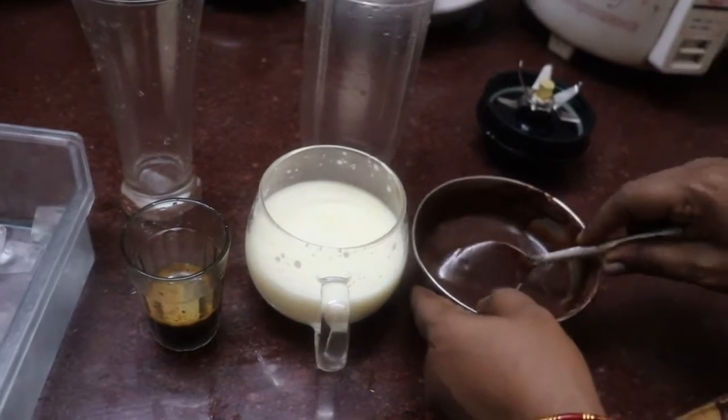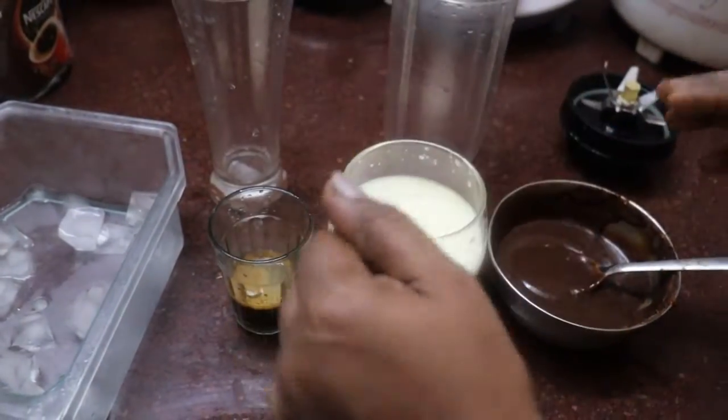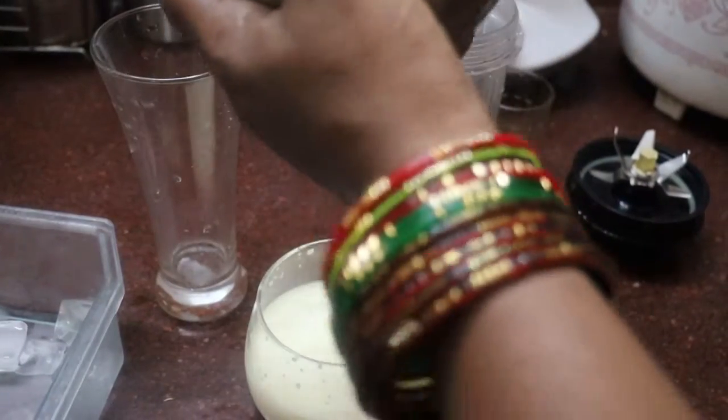You can add chocolate syrup. You can add ice cream. Add chocolate syrup in here.